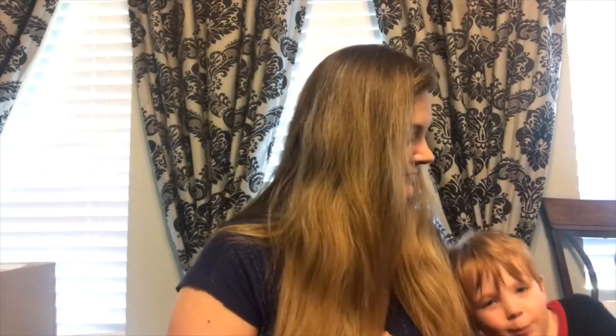Hi guys, welcome back to my channel. If you're new here, I am Megan and my little co-host over here is James. Today I am doing a care package — a quarantine care package that my mom sent me.